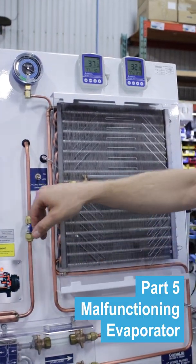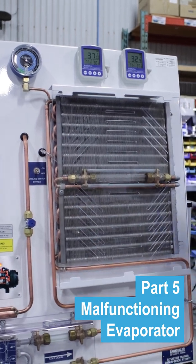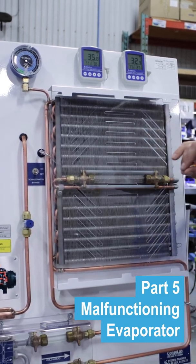The way we do this on the Consolab trainer is we use a cycling switch, old school style. A modern car would use a temp sensor and a microcontroller, and it's going to shut off the compressor and keep the evaporator from freezing into a block of ice. We can teach that.